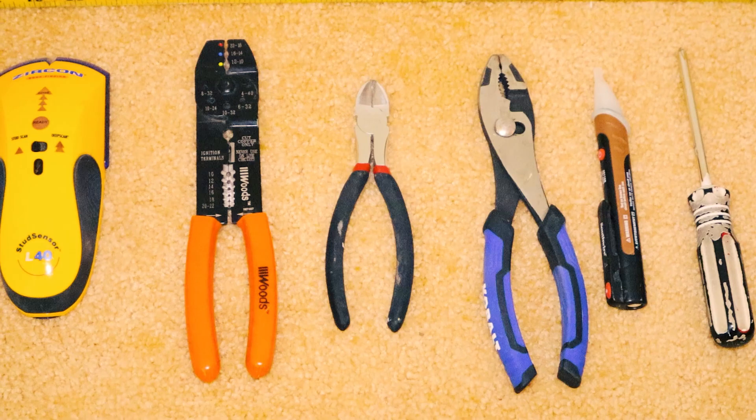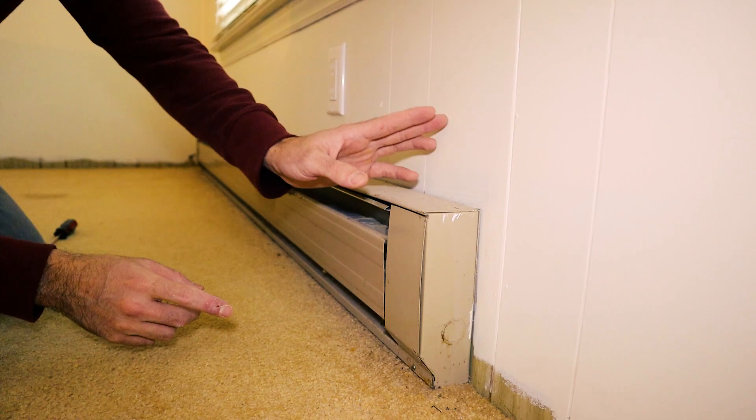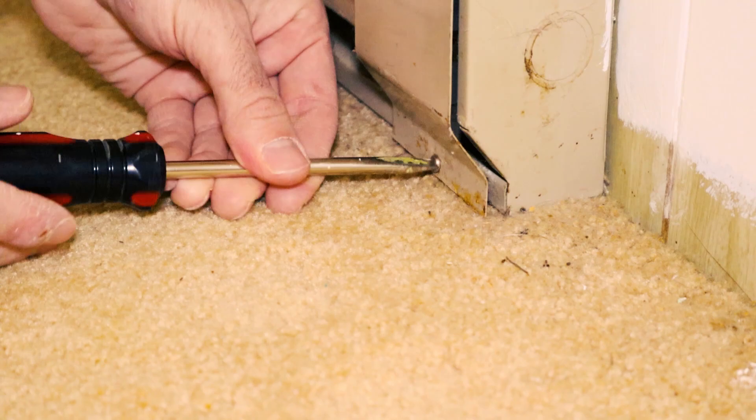We'll start by removing the old broken ones we have. Here are just a few of the tools you'll need. This is where your control panel is, where your wires are hooked up. There's one on the other side too — you can actually wire it on either side depending on where your wiring is in your wall. It just takes a little flathead.